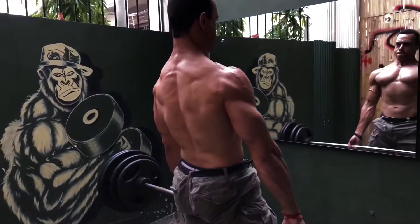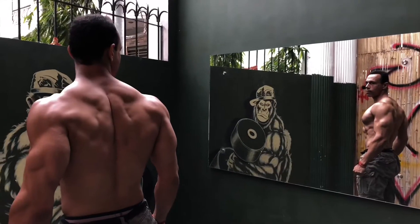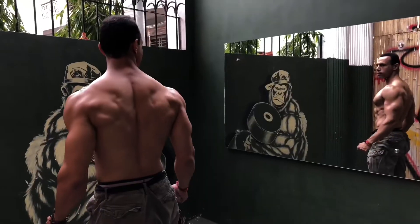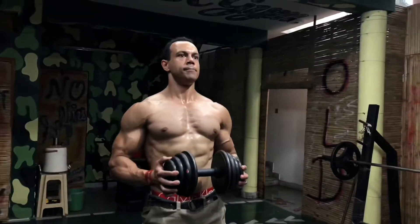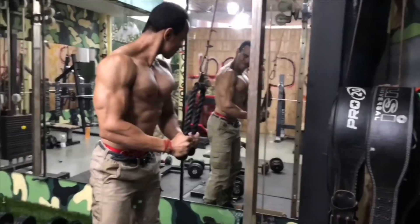Hey everyone, how are you? I hope everyone felt fine. So guys, today I will show you what I use in the pre-workout. I will show you what I use.